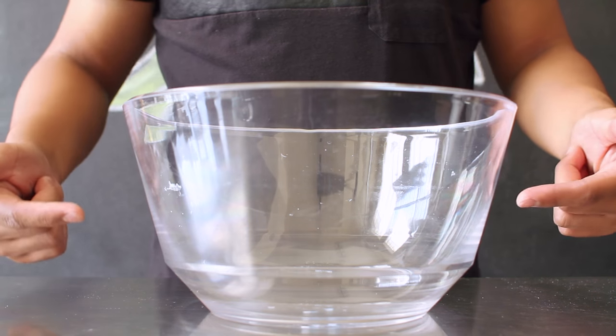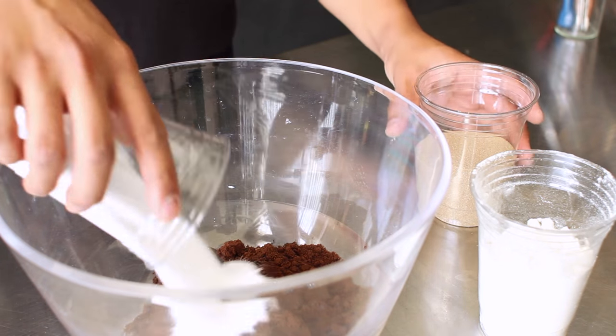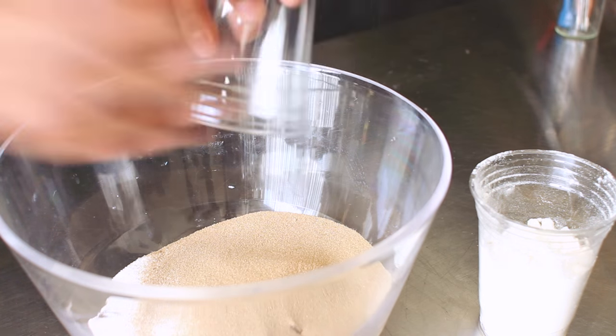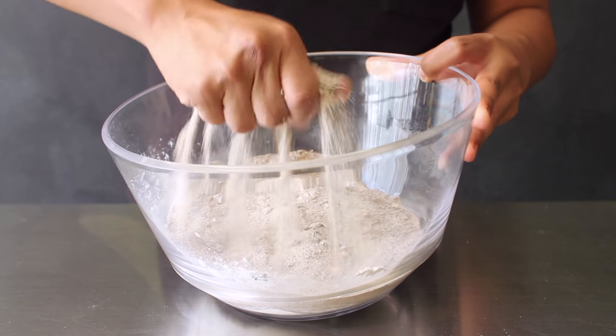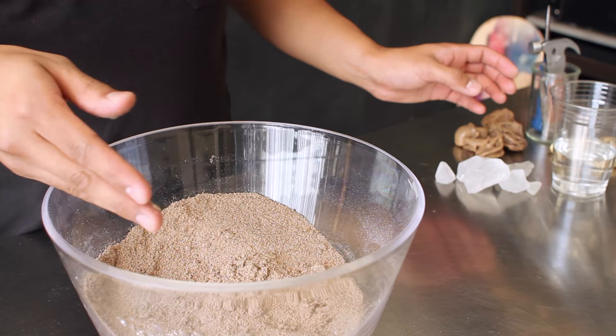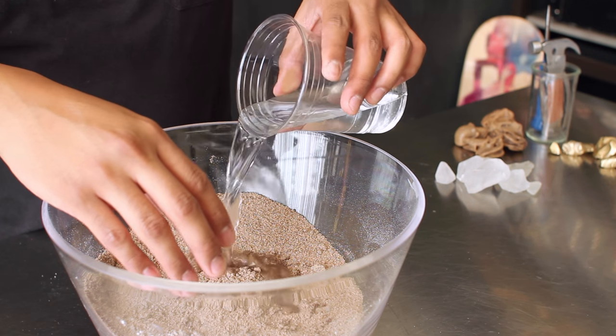In your large mixing bowl, combine your coffee grounds, salt, sand, and flour. Using your hands, mix everything together until all the clumps have been broken down. Once everything has been mixed together, carefully take your water and pour it in slowly, mixing it into your sand and coffee-flour-salt mixture.